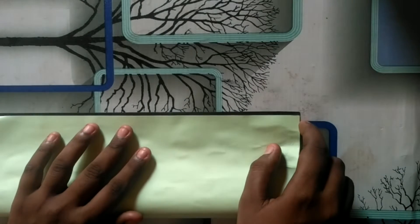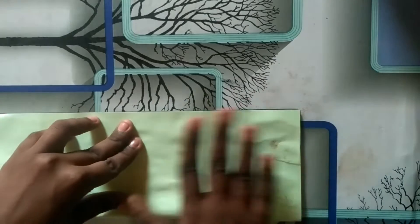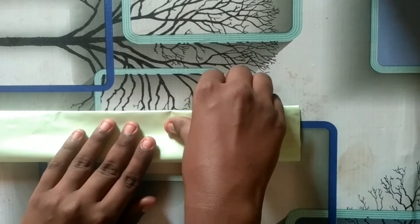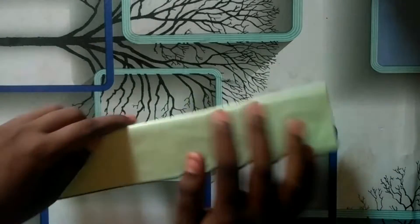Now I am going to show a paper. I am going to show a free color so I can do it. I am going to use the paper for two colors.